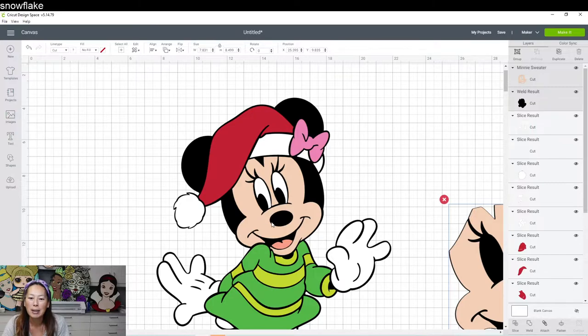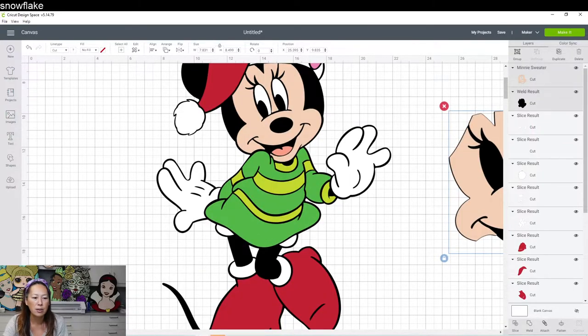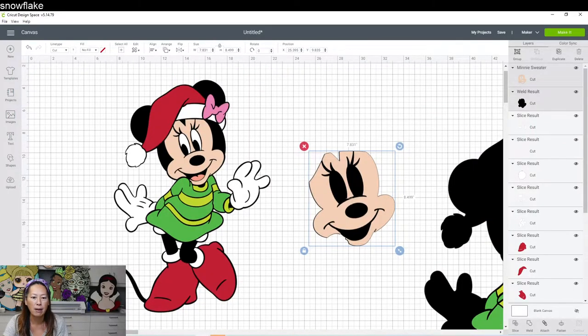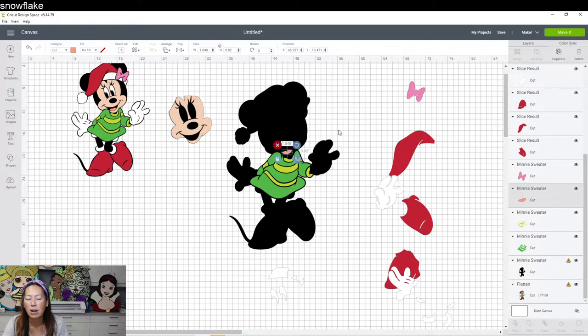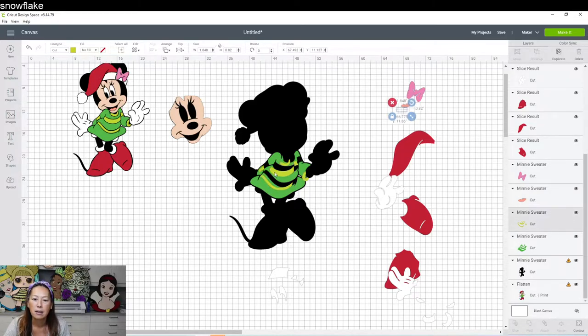Let's zoom out and see what else we have left. There's the face — done. We have the tongue — the tongue is all good. Depending on the different colors you have, I might make the tongue the same color as the bow, otherwise you have two shades of pink. Let's look at this green — it's nine by five. Technically this all cuts on one piece of cardstock, but if you want to be more efficient, you should slice out these pieces so that when you go to the make-it page, you can smush them all together.